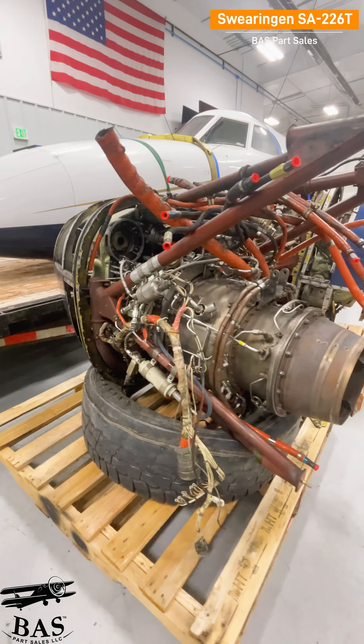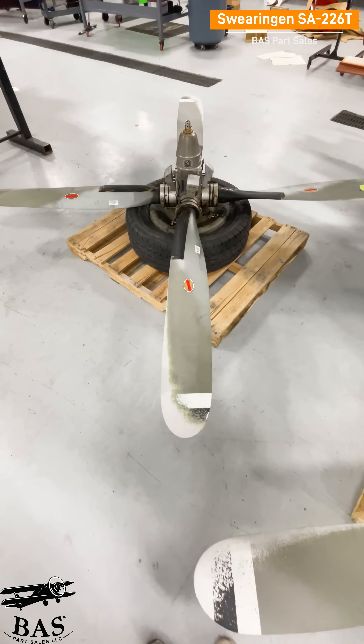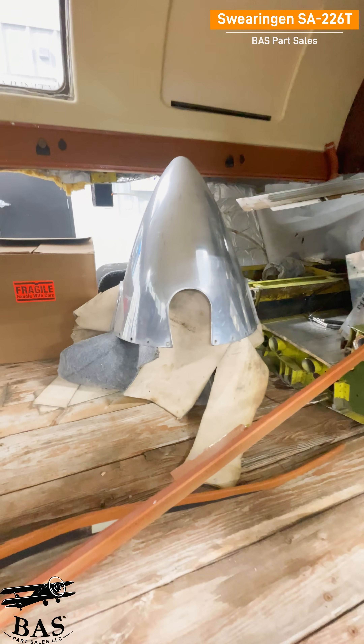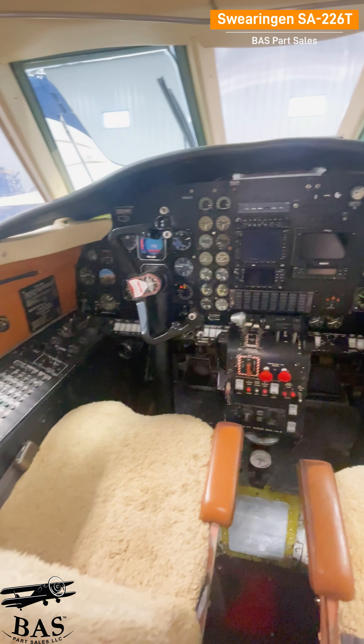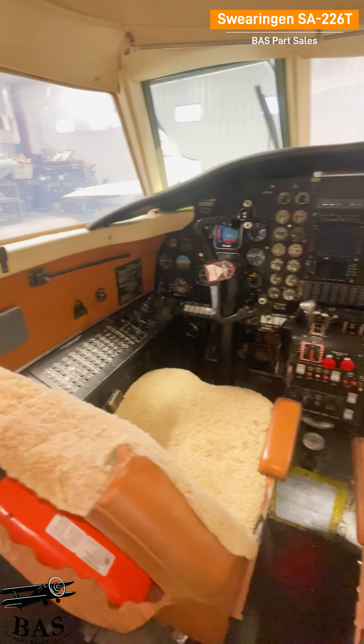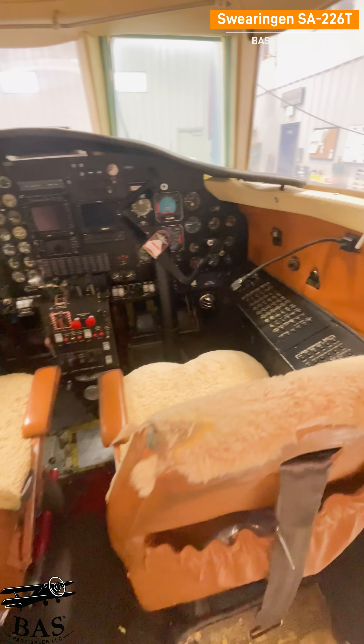We're going to get everything out of this Merlin: the Garrett TPE engines, both Hartzell props, the engine mounts, the nose cone. It's got a Garmin GNS 530W and a 430W, a GTX 330 transponder, a GMA 340 audio panel, and an Avidyne FlightMax EX500.